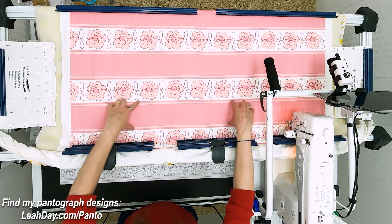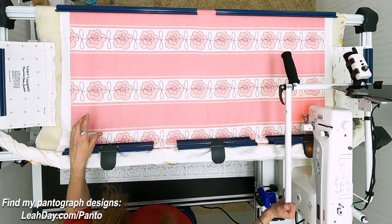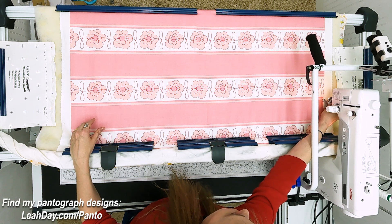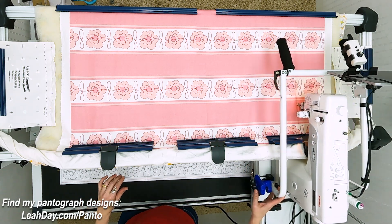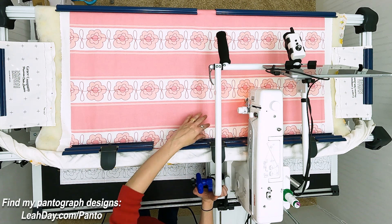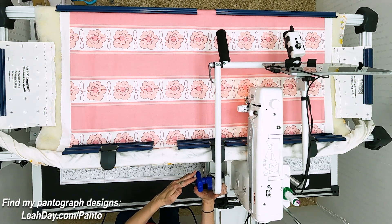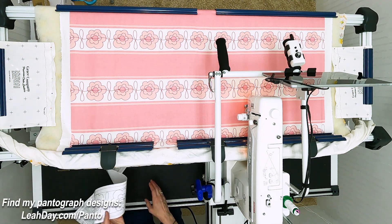I've advanced my quilt and I'm ready to stitch through this section. What I'm going to do is push my machine over so that it is in the lower right-hand corner of my area. I'm going to go over here — I have a Gracie laser attached. You can't see that because it's too far away from my camera, so I'm just going to pretend like this is the edge here. Basically, lower right-hand corner with my needle, and then I've got my Gracie laser right here attached.